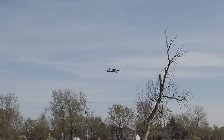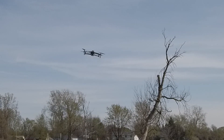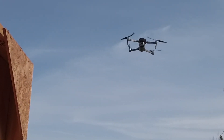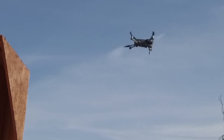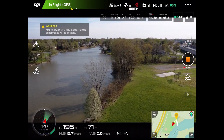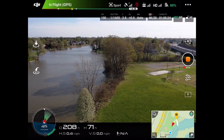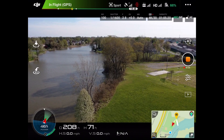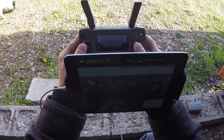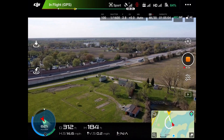Now watch what happens in sport mode. Coming up to the same structure — no sensors, nothing. You can just fly and crash right into the building. In sport mode you have absolutely no protection from the sensors, but you get super fast flight. I see a bird so we're going to do a big circle. To do a circle you have to roll and yaw at the same time — if you don't do both simultaneously you'll never complete a full circle. There — the drone made a complete circle and is heading back to us.